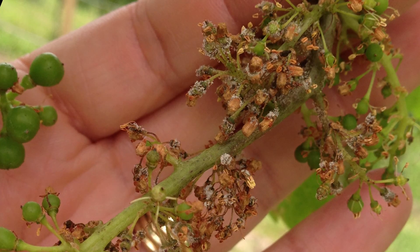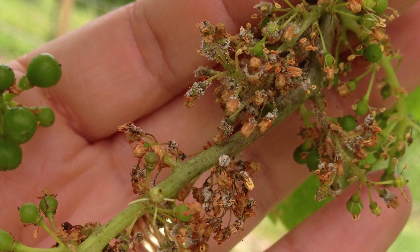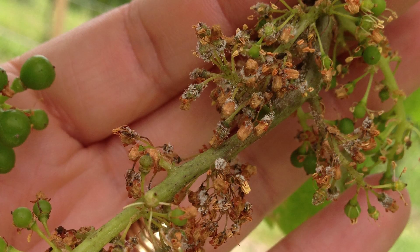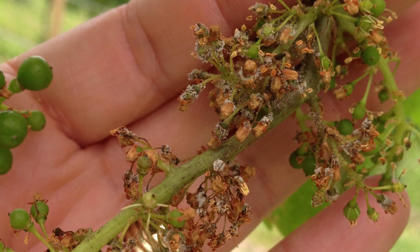When the disease infects young clusters early in the season, you can often see that same white fluffy growth on the flowers and stems. The disease will prevent flowers from setting berries and will cause young berries to shrivel up.